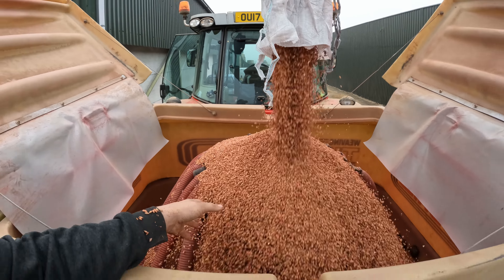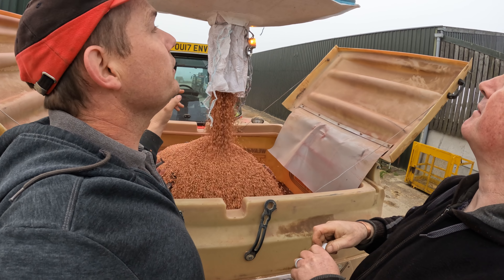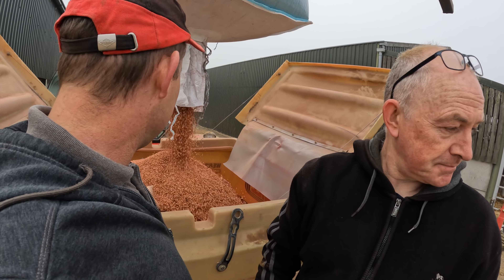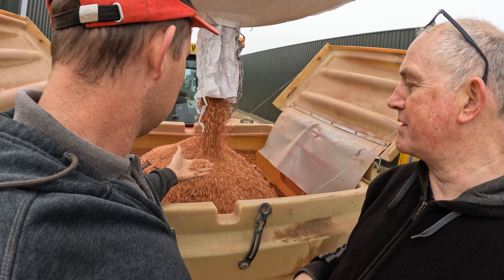Peter's going on to barley and was on oats at Alice's. This morning they'll have to recalibrate the drill before getting started.